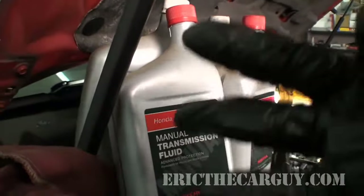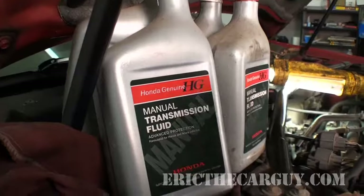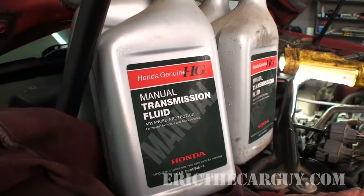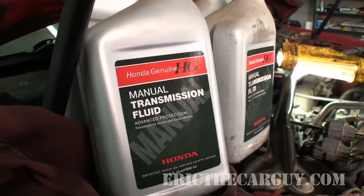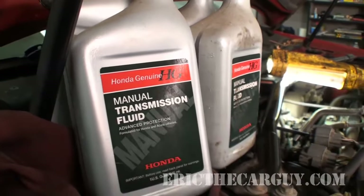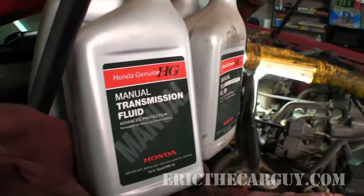How much fluid are you going to need? Three quarts. In this Accord and in a Civic and just about everything with a manual transmission that Honda has run, I've never put in more than three quarts. In fact, it takes almost three quarts — not quite a full three. So if you're going to buy some, buy three quarts.